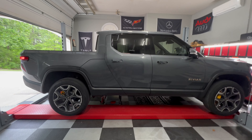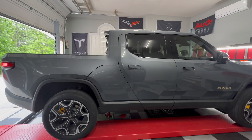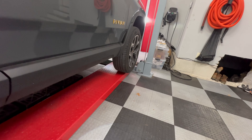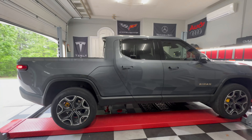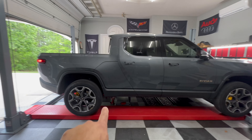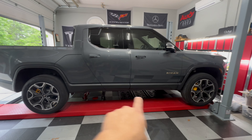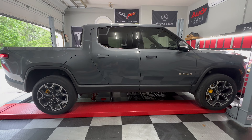We've got the Rivian up on the lift. I think I probably could have done a better job, but this is pretty wide. We are going to put EV-based running boards on the R1T.